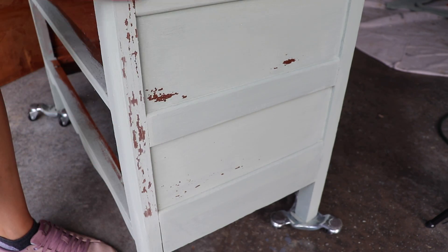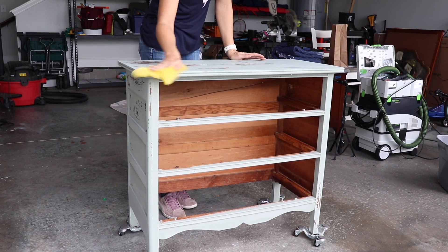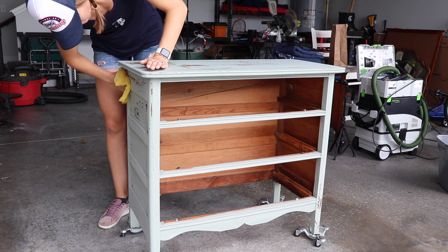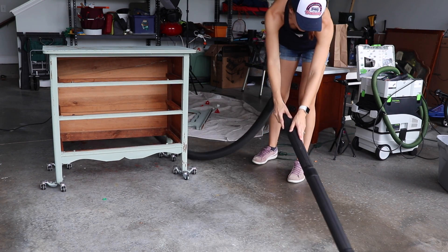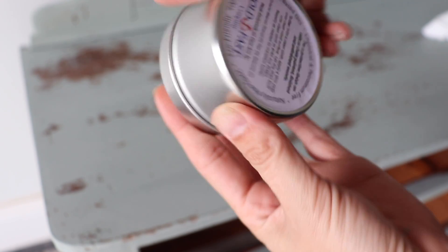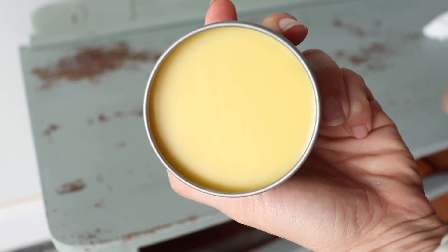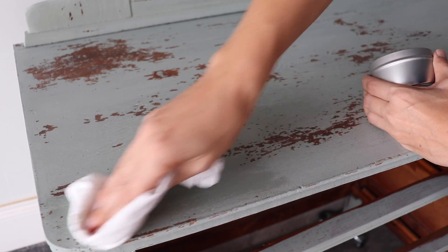I sanded down the entire piece with the 400-grit sanding pad, including my mirror frame. This made a big mess so I made sure to wipe down my piece really well with a tack cloth to get any loose bits and dust off. I also got the shop vac out and vacuumed up all those chips because they were annoying me. I'm going to seal my piece with the Shacto Interiors furniture wax. This is all-natural, plant-based, and actually scented with lavender essential oils — it smells so good.